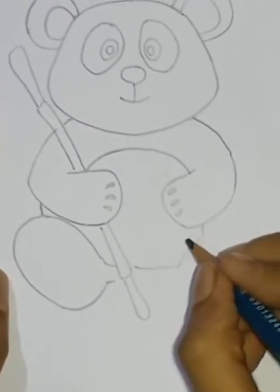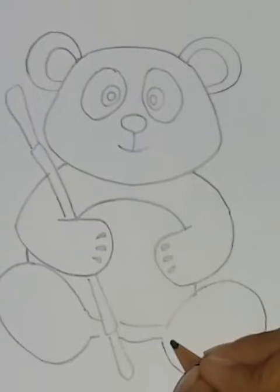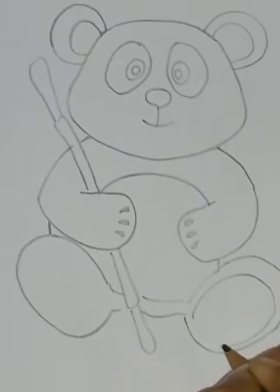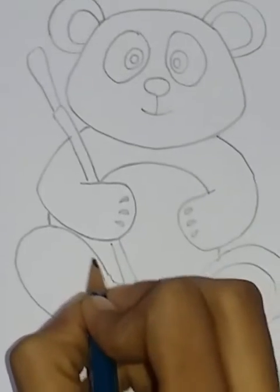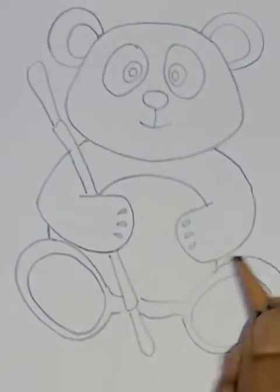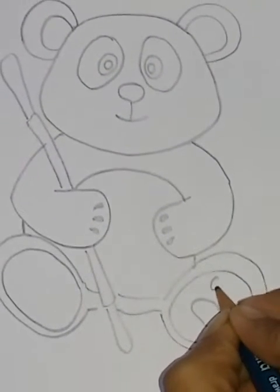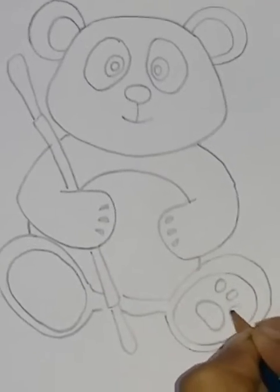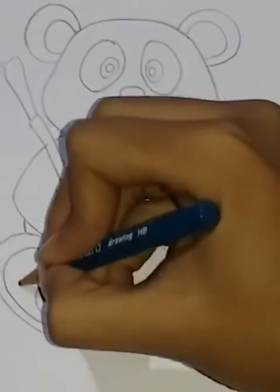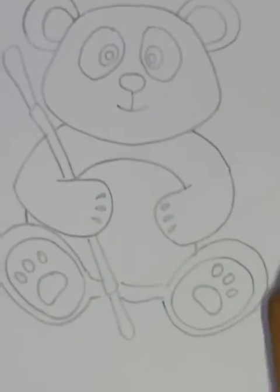We are creating a pause. You can see that we are doing a circle, we are doing a face, we are doing a pause. This is a panda.